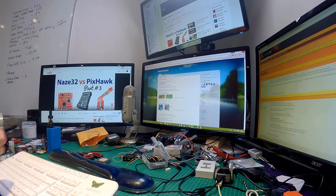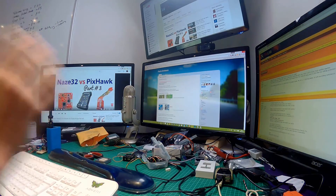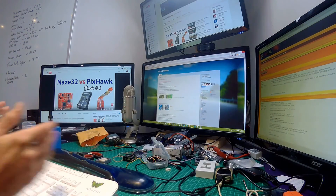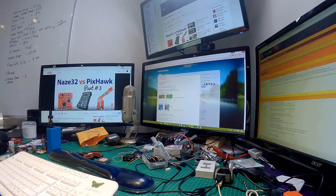Welcome back to the desk. In this part of the NAZE32 versus Pixhawk series, we are going to be looking at Patrick Emelson's BaseFlight fixed wing — BaseFlight Aeroplane. If you missed the previous episode, what happens when I use the NAZE32 and iNav is shown on screen — so that's written off that option. The next option we've got, as mentioned, is Patrick's BaseFlight Aeroplane, and the results are very very promising.